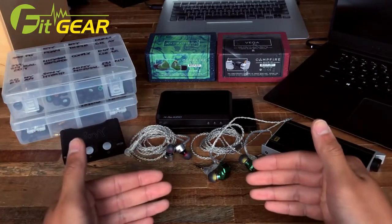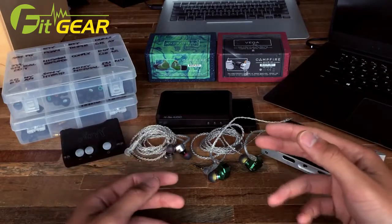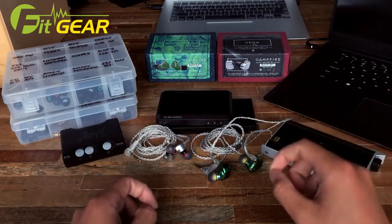I hope you enjoyed this video review — it was tons of fun making it, and without further ado let's get started with a brief overview of the packaging for the Campfire Audio products.